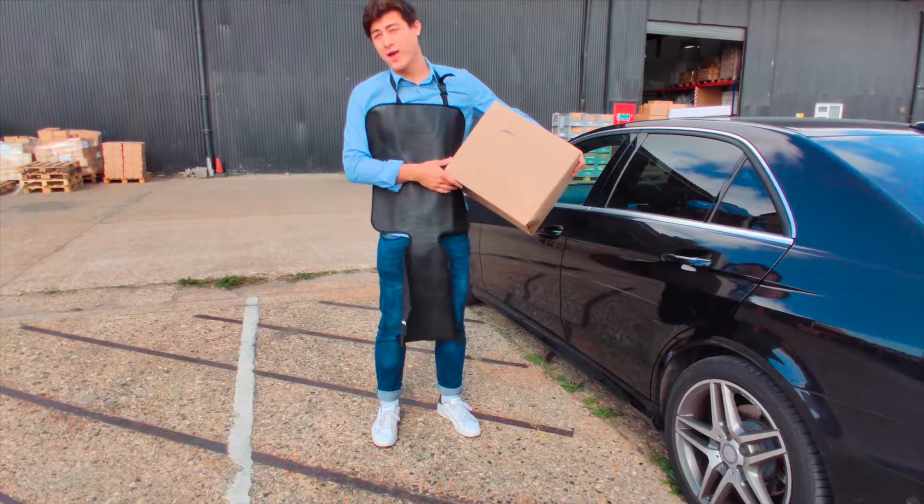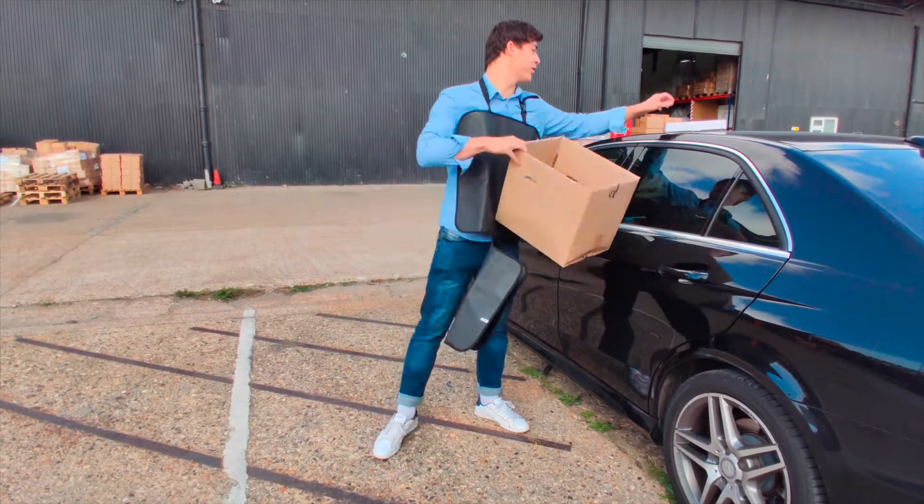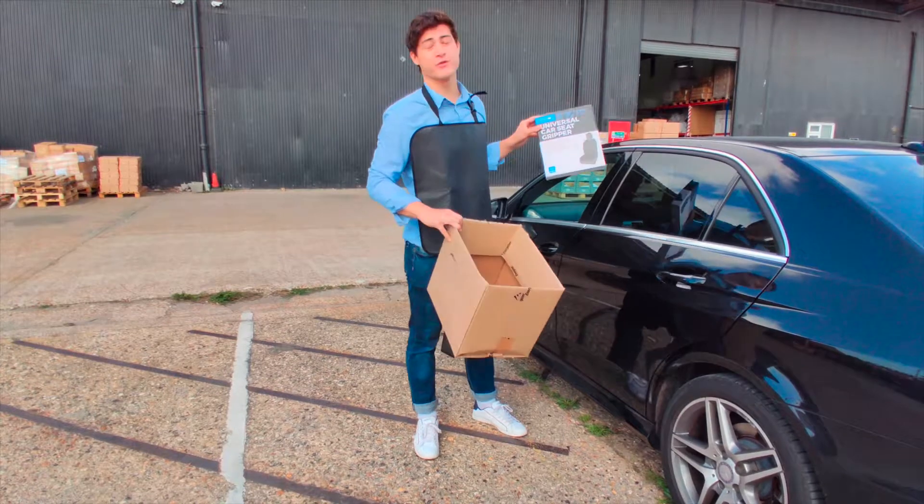Enjoy having sleeping, non-annoying, and alive babies. The Simply Universal Car Seat Gripper allows for all three of those.